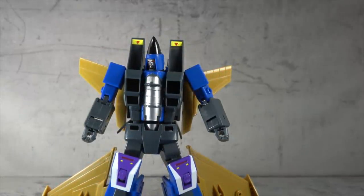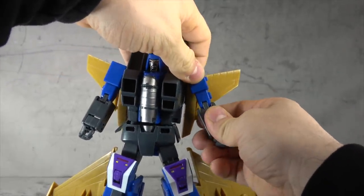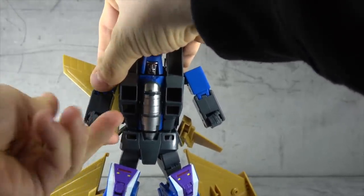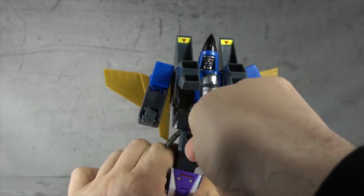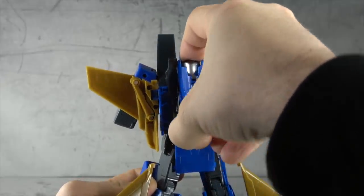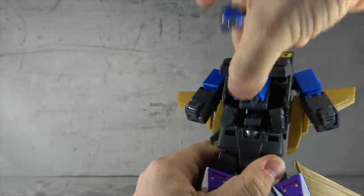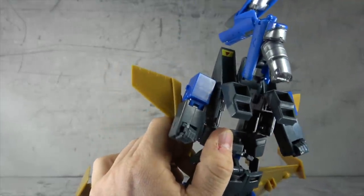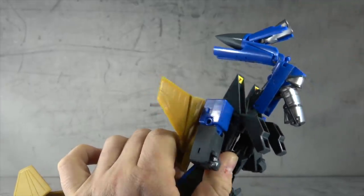I hemmed and hauled over whether to show the transformation again, but it's worth doing once because there are a couple changes in engineering with the wings, and QC is a big topic so it's important to see how he holds up. So: collapse the bicep, fold the wrist forward on both sides. Get the chest disconnected so you can open up these pieces and detach the middle pieces from the canopy on the back. Extend these pieces up and use this forward motion to raise up the entire structure of the innards. They did away with the C-clip — that's a nice little bonus.